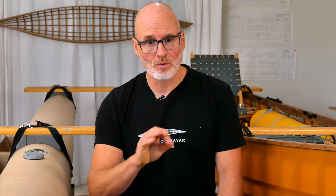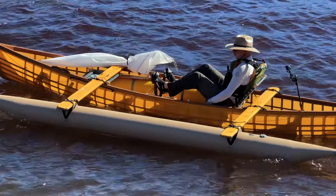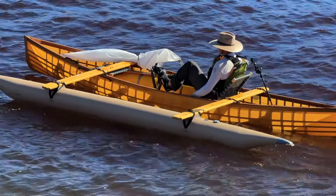Hey guys, Brian Schultz here with Cape Falcon Kayak and in today's video we're going to do a detailed review of the inflatable outrigger system that we just finished testing as part of a larger test of our new pedal drive skin on frame outrigger canoe system.